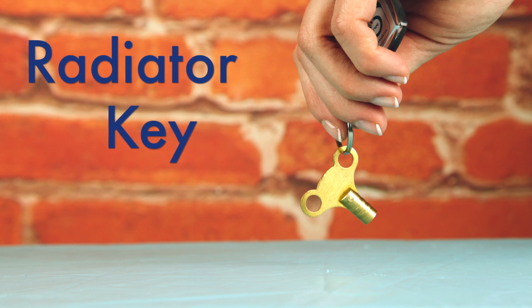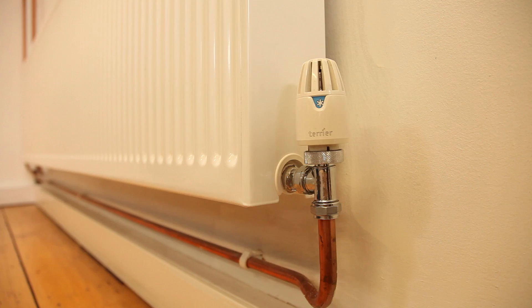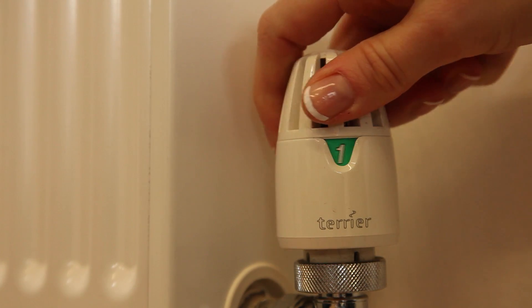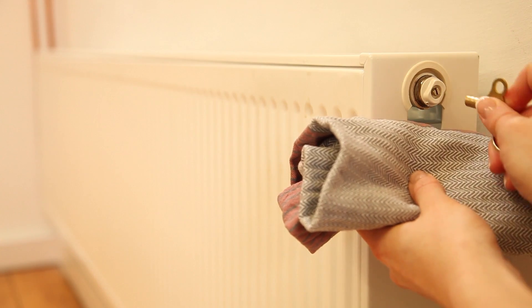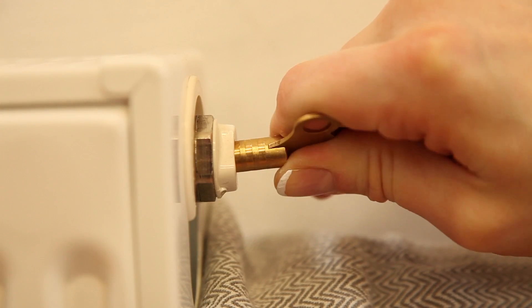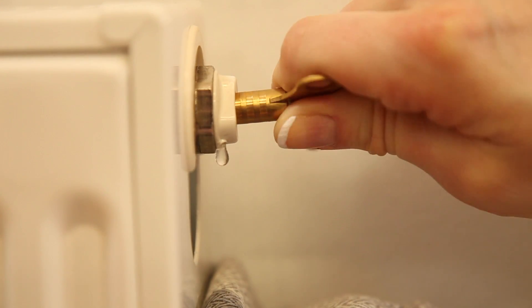The radiator key can be a very useful tool if your home runs on a wet central heating system, which basically means that hot water circulates through a system of pipes that connect to your radiators. From time to time air can get trapped in these radiators and can obscure the flow of water in the system, meaning your radiators may not be running as efficiently as they should be. By bleeding your radiators at least once a year you can help release this trapped air and ensure that your radiators warm up properly.